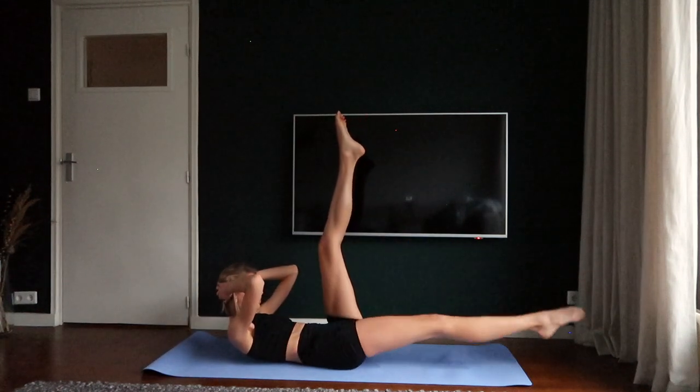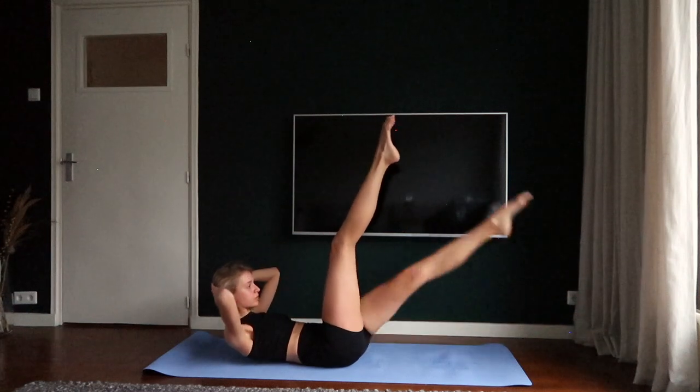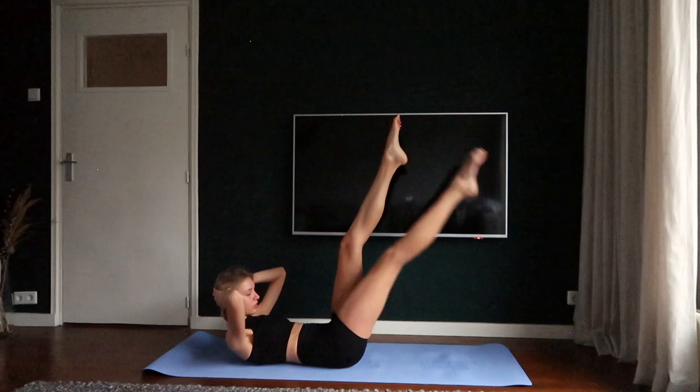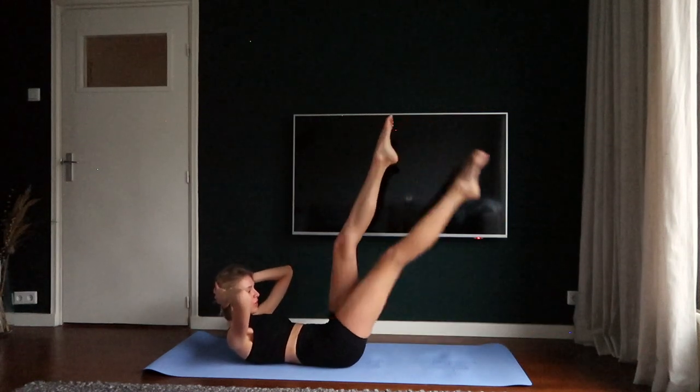Bring your right toes towards the ground and bring them back up. Do the same thing on your left side. Keep repeating. Breathe in and breathe out.